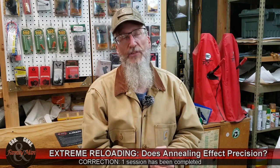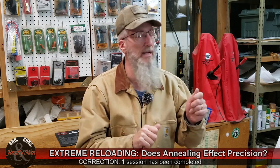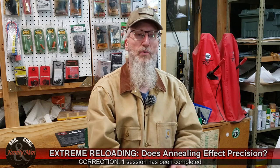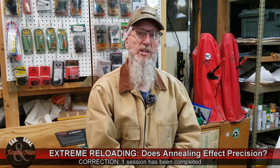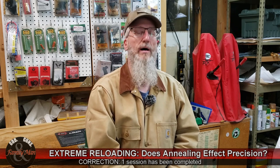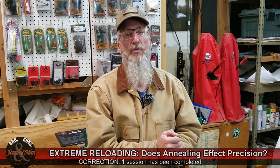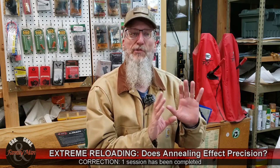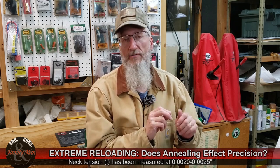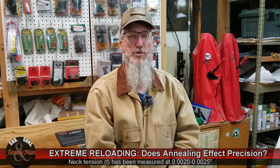Last time, the very first set I fired showed a fairly large difference between the annealed versus the unannealed groups, and I started thinking about why that might be. One factor I considered is that neck tension is really important for precision rifle shooting. All 60 of these rounds use between two and two and a half thousandths of an inch of neck tension — not a tremendous amount, but it's really what the Ruger Precision Rifle seems to prefer.